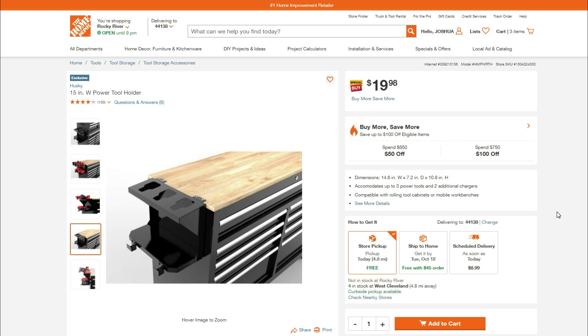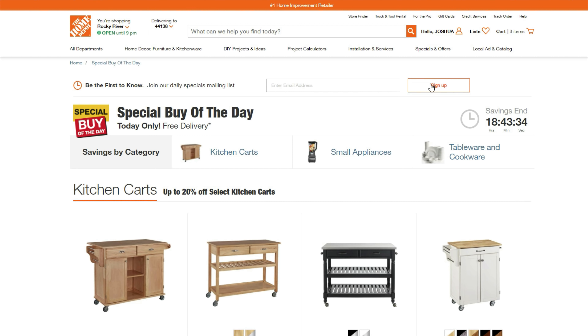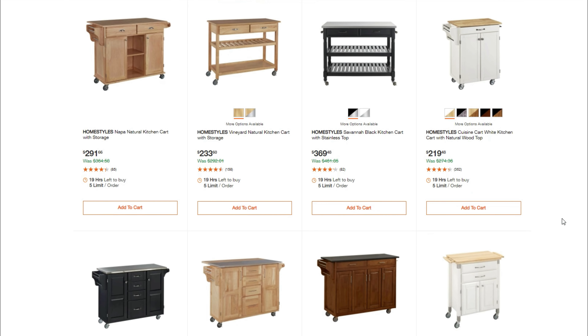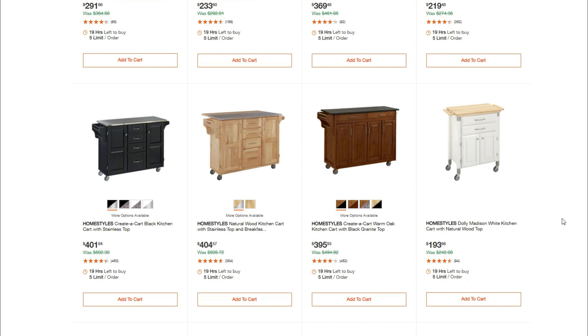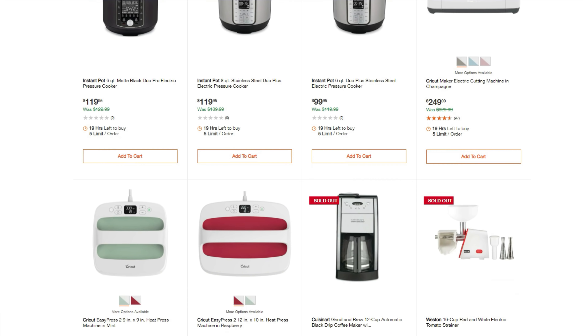Next is the Husky 15-inch with power tool holder set — kind of a nice little set for $20 to put onto a desk, clamp, workbench, things like that. And then always, always check out your special buy of the day. We have some really nice prices right now on some of these kitchen carts — these are lower than we even see at Target. There's always some good stuff in here. Make sure you stop in every day and see what you can get your hands on.